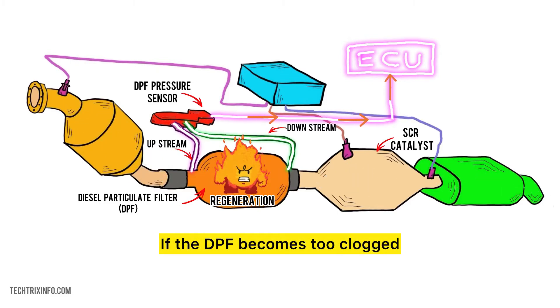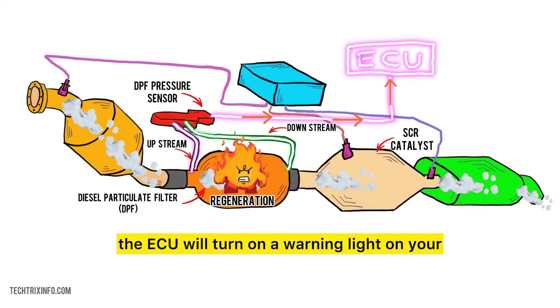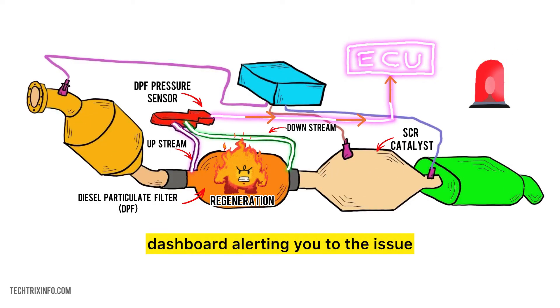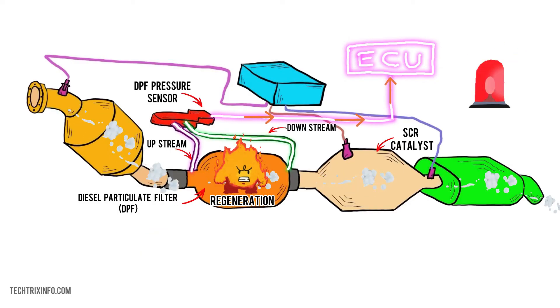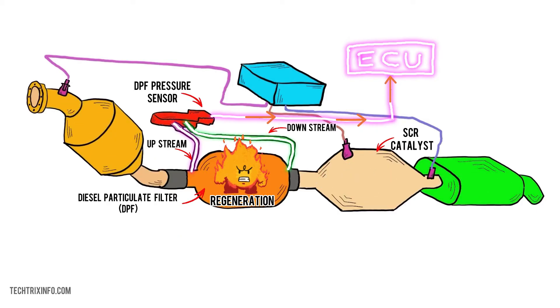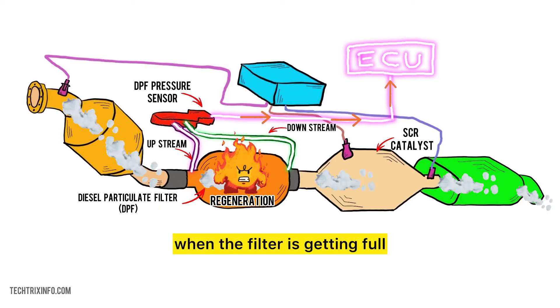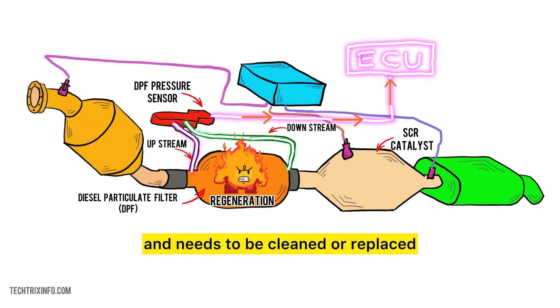The ECU might trigger a regeneration process where the filter burns off the trapped soot to clean itself. If the DPF becomes too clogged and the regeneration process doesn't work, the ECU will turn on a warning light on your dashboard, alerting you to the issue. In some cases, it might reduce engine power to prevent further damage. The DPF pressure sensor acts like a monitor, telling the car when the filter is getting full and needs to be cleaned or replaced.